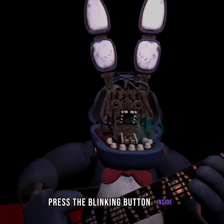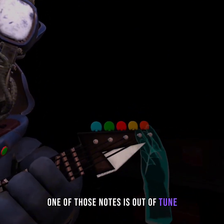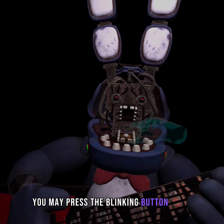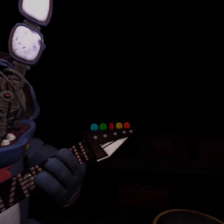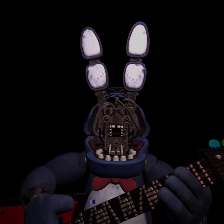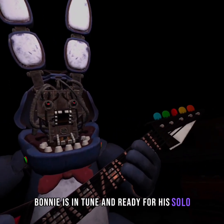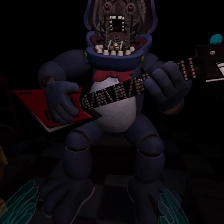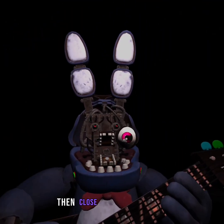Press the blinking button inside. Something is not right — one of those notes is out of tune. You may press the blinking button again to verify your work. Great job. Bonnie is in tune and ready for his solo. Let's close him up. Simply replace both eyes in the same order that you removed them, then close up the faceplate.